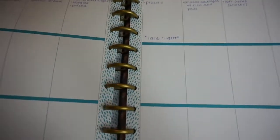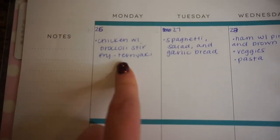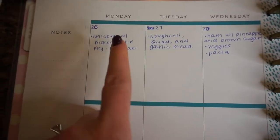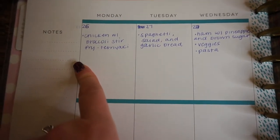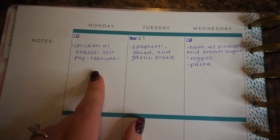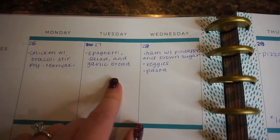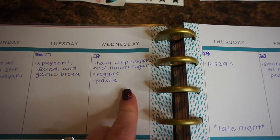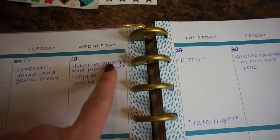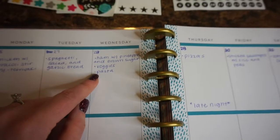Sunday it's calling for snow in my area, so I'm going to make chicken and dumplings — I love it and the cold weather gives me a good reason to make it. For next week starting Monday: chicken with broccoli stir fry in a teriyaki — Food Lion has a stir fry sauce and a teriyaki marinade that I mix together and it tastes so good, just with some rice. Tuesday: spaghetti, salad, and garlic bread. Wednesday: ham made with pineapple and brown sugar — so good — with some veggies and pasta.